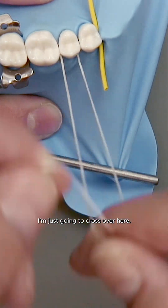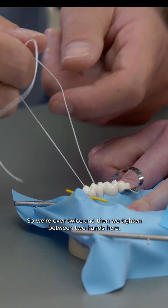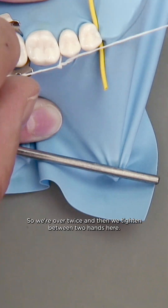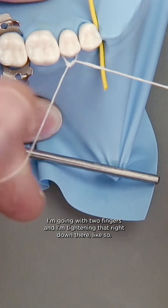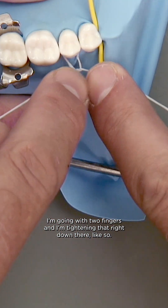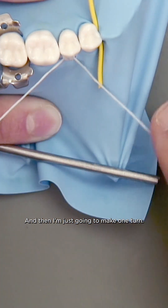I'm just going to cross over here — one, two — so we're over twice, and then we tighten between two hands here. I'm going with two fingers and I'm tightening that right down there like so, and then I'm just going to make one turn.